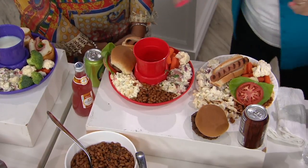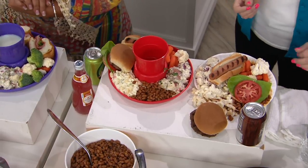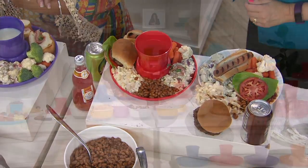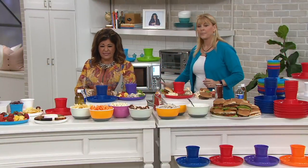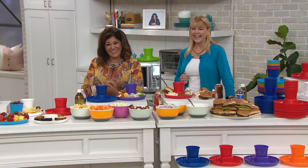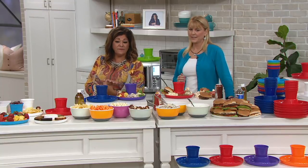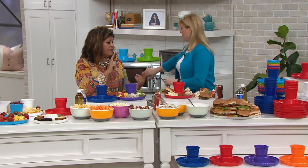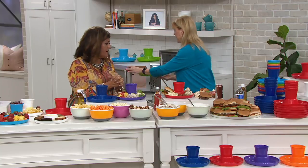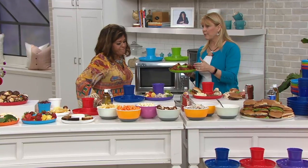Look at what people are saying: 'This is perfect for parties, barbecues, game night - and great for the environment, no more paper and plastic cups.' Another reviewer says these hold more food than you think, and hold cups, cans, and bottles. The multi-color and the Americana red, white, and blue are both very popular.